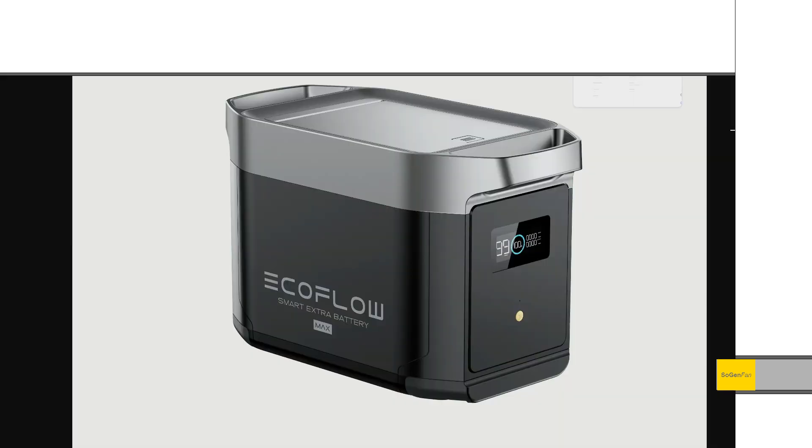The new extra batteries weigh 42 pounds. They've continued with the design where there are no USB or output ports on the extra battery — you have to hook it up to the main Delta II unit, and there's no inverter either. But we do get a nice storage box, which is a good place to keep all your cables. Still, I think everybody wants to see at least some USB or 12-volt outlets on these extra batteries.